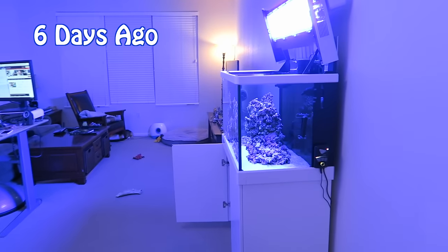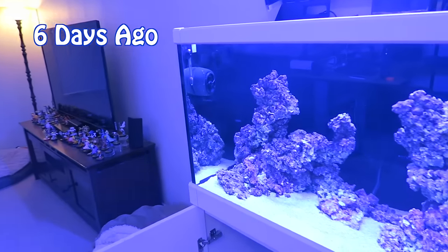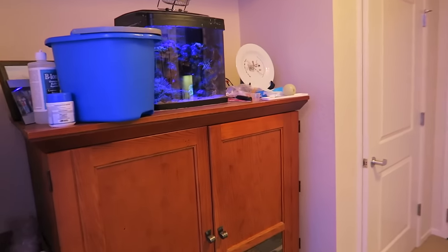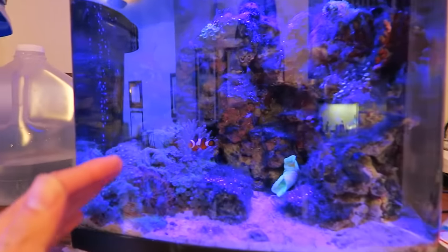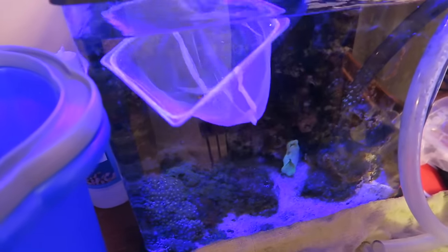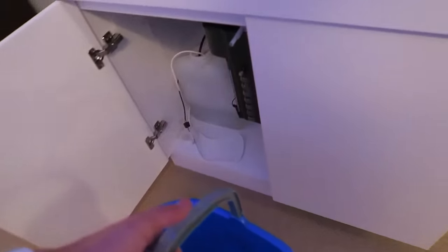It's actually been two weeks since we let this fish establish himself in the tank, so I think it's a good time to introduce the new fish, Katniss — the bigger one, the more dominant one. Let's see how hard it is to catch you. That was easy. There we go, we caught you. Okay, let's do some drip acclimation.